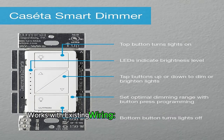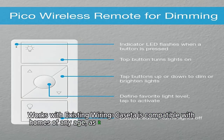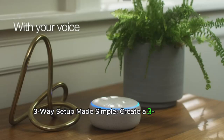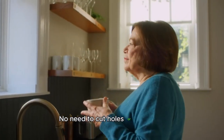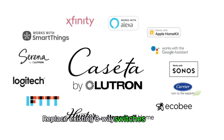Works with existing wiring. Caseta is compatible with homes of any age, as it doesn't require a neutral wire. Upgrade your switches hassle-free. Three-way setup made simple — create a three-way switch configuration by mounting the Pico remote to any wall surface. No need to cut holes or pull wires. Replace existing three-way switches effortlessly.